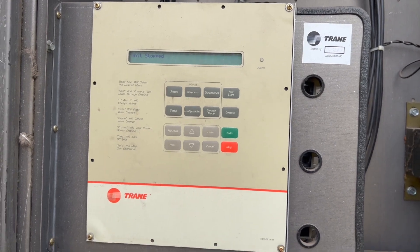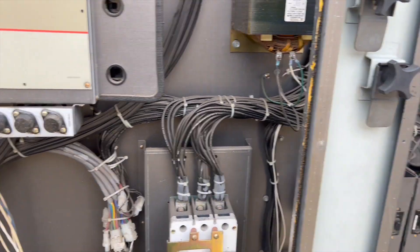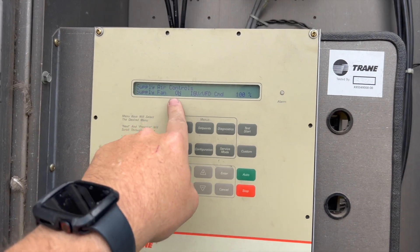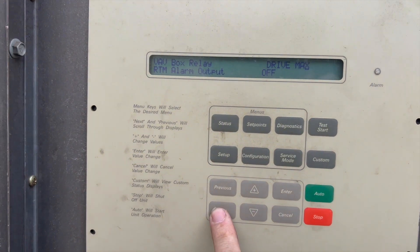We no longer have the active alarm. We're going to force it into cool mode to make sure all the circuits are running. We'll go into service mode — it's going to ask us what we want it to do. We want the supply fan on at 100%, so we'll hit next.